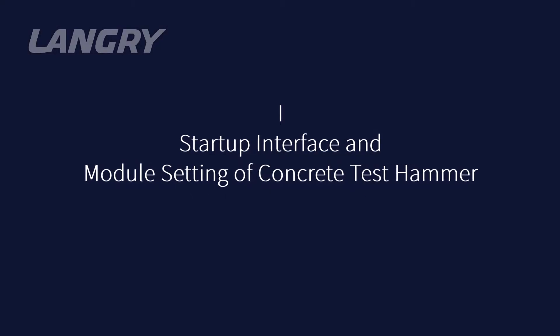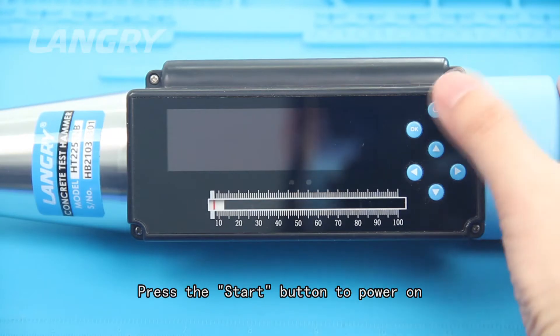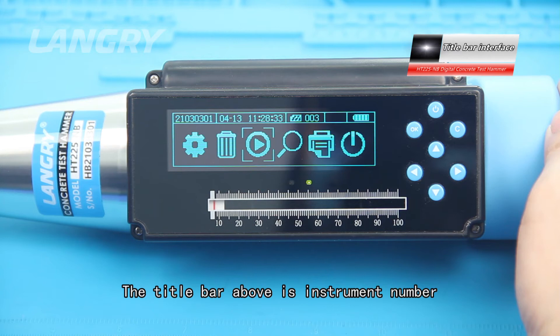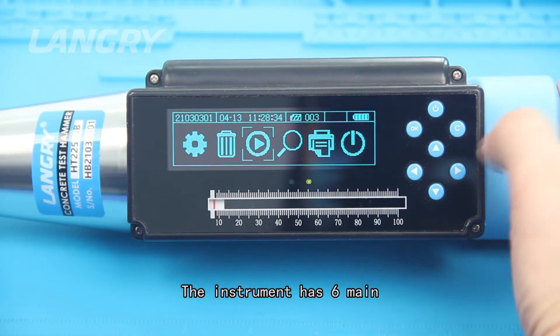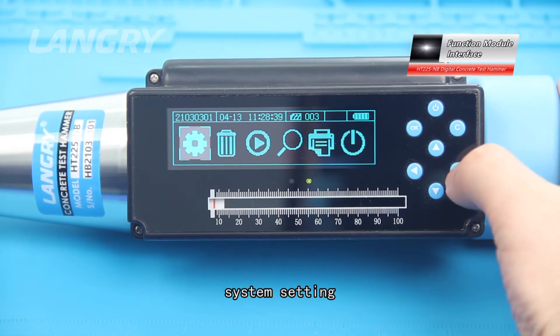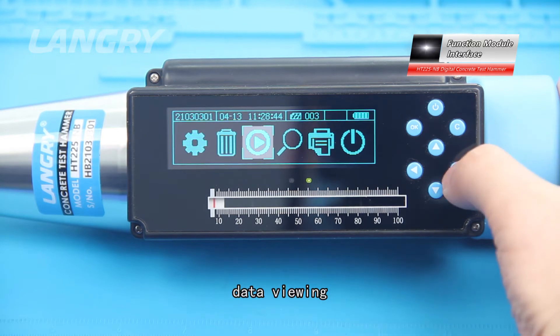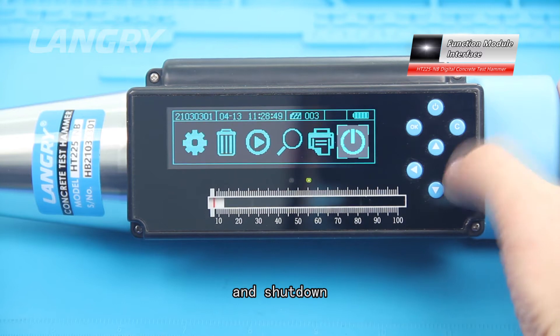On startup, press the start button to power on. The title bar displays instrument number, system time, component serial number, Bluetooth status, and battery power from left to right. The instrument has six main functional modules: system setting, data deletion, sampling testing, data viewing, data printing, and shut down.